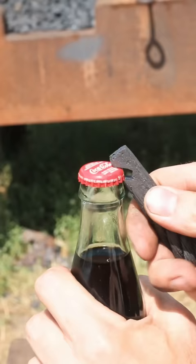If you're interested in this bottle opener, my website is linked in the description below. Please subscribe for the next video.